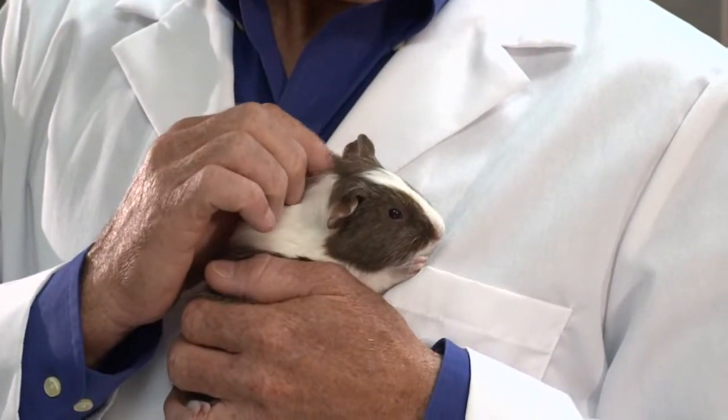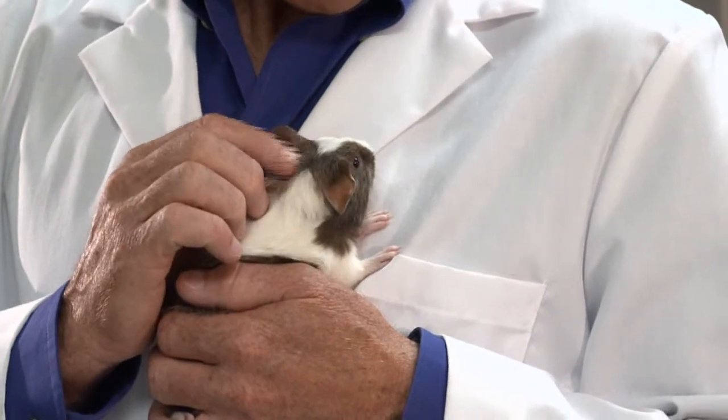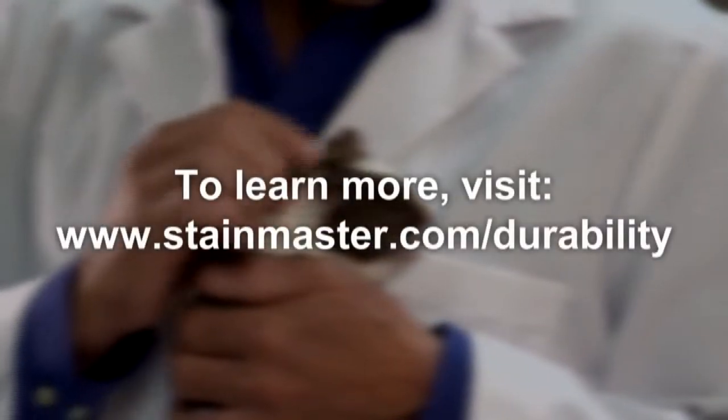Did that Vetterman Drum Tumbler test scare you? Who's a brave boy? Yes, you are. You are.